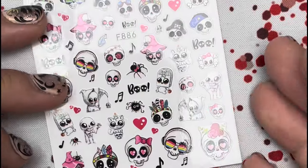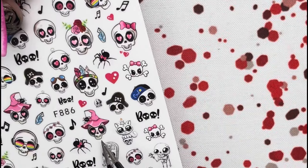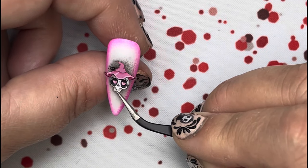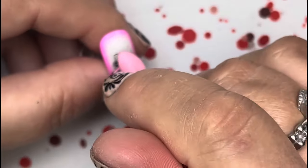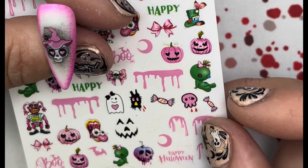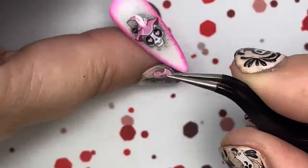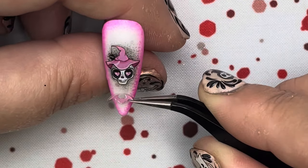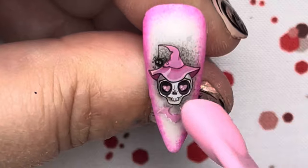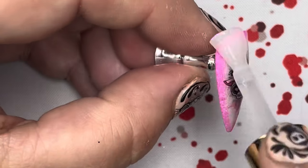We're adding a decal and we don't want decal lines showing. I was thinking about the roses but I really like the witch, so take the little witch — or whichever one you want, they're all really cute — place it in the center over the black area and squeegee it down with your tool, make sure it's flat. I decided it needed the bat too. I put the bat at the bottom because it looks like a little dress or outfit for the witch. Squeegee that on when you're happy.